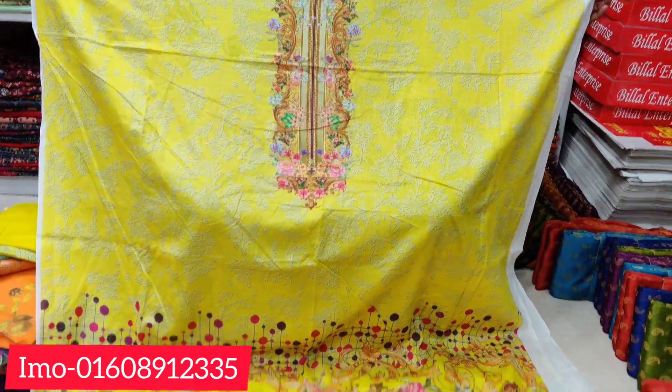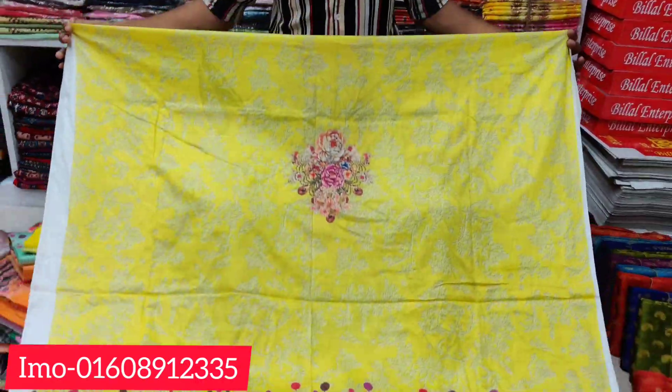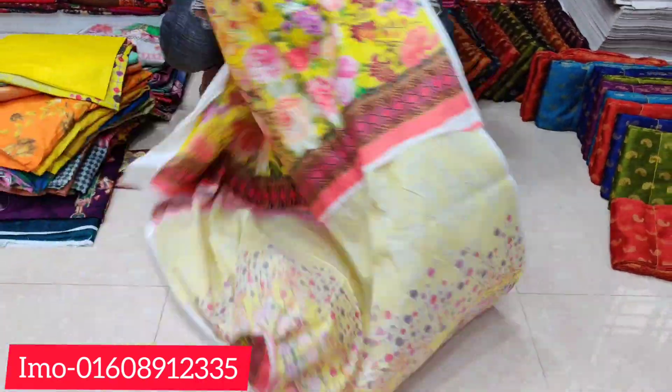This is the front part. Put your hand in the back part. This is the back part.